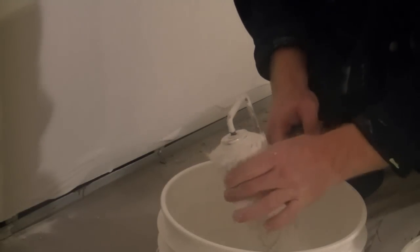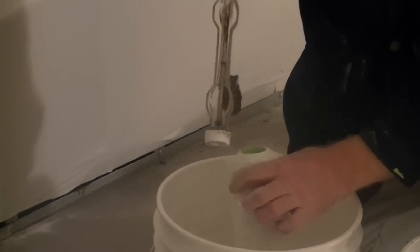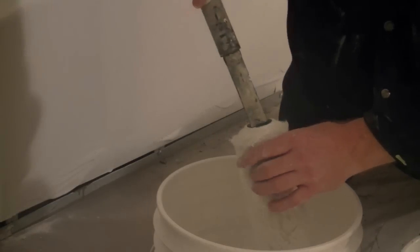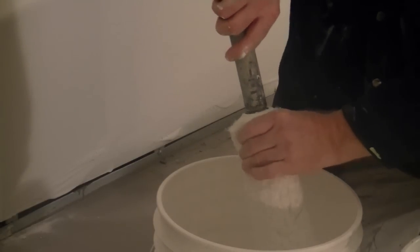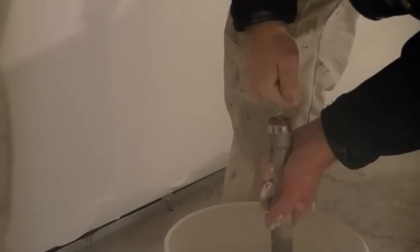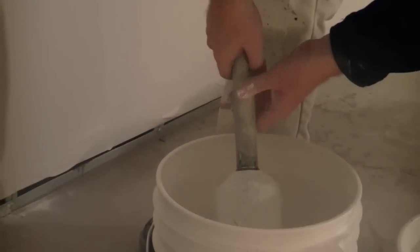Now we're at the final stage. We're ready to remove the roller sleeve off the cage — pull it off like so. Then you insert the roller spinner into the sleeve and spin it out. If you had running water, you would just hold the sleeve under the running water as you were cleaning it, and then you wouldn't have to store it in a plastic bag — you could let it dry. When it's dried off, you can rub it in your hand and fluff it up again, ready for use another time.